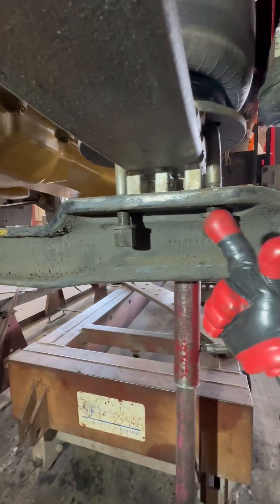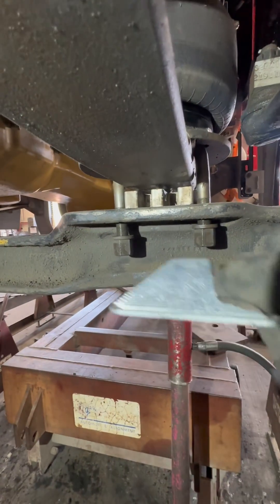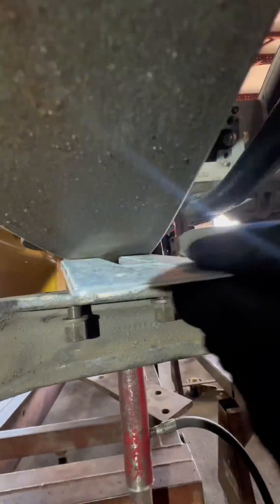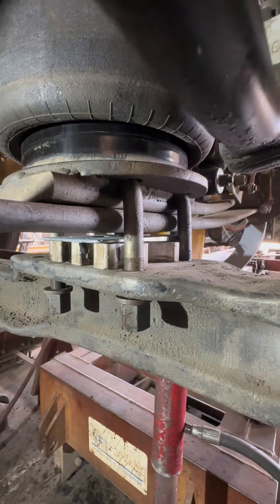Generally, you want to put a caster wedge on this side with the wide part facing back so that way you can increase the caster on the truck. Pushing it all the way back like this is going to increase the caster. This is a two-degree wedge and it's automatically going to bring the caster up on both sides.